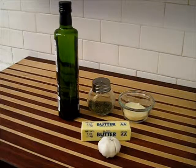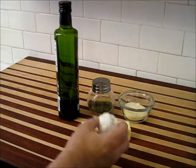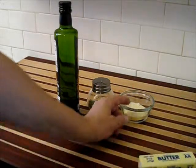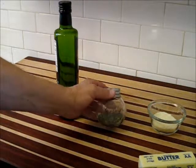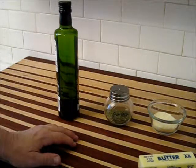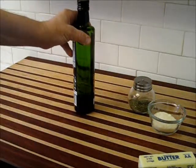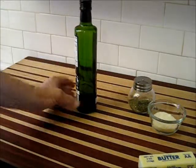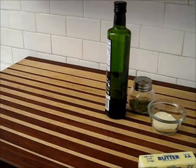Let's quickly review our ingredients list. I used five cloves of garlic, one stick of butter — that's half a cup — about a quarter to a third of a cup of grated Parmesan cheese, one and a half teaspoons of parsley flakes (or chop up about the same amount of fresh parsley), and about a third of a cup of extra virgin olive oil. Use a good quality extra virgin olive oil — it does make a difference on flavor. There's your ingredients list. I hope you enjoyed this bread.